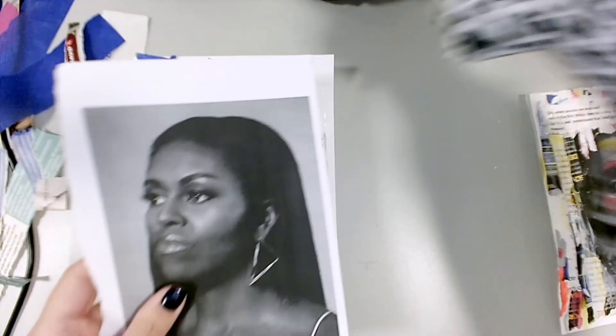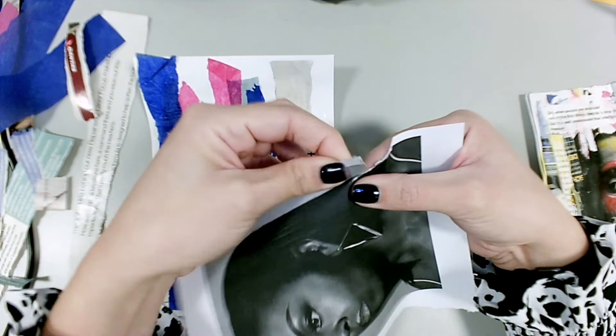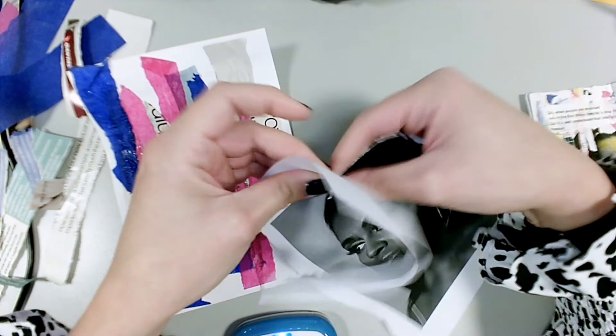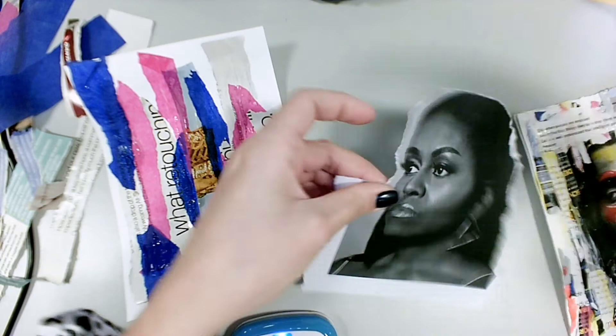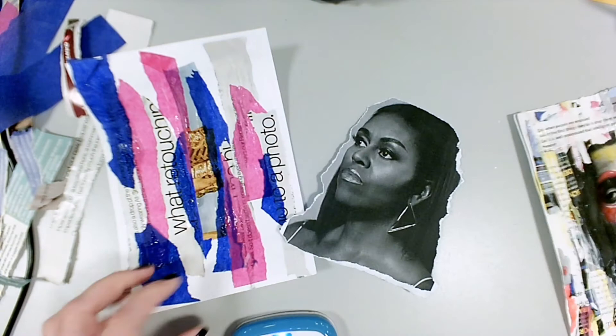So carefully, just along the outline of your person, carefully rip around the outside edge. Be careful not to rip into the face — you're just quickly tearing your person out, and then it's going to be glued into the middle of your page.